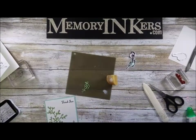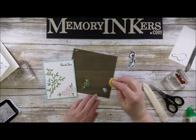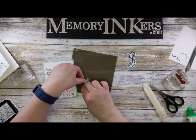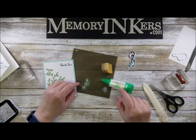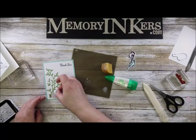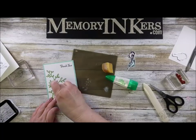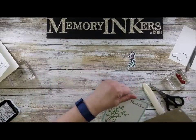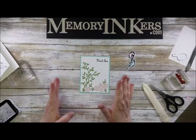I wanted to show you that other technique where you use a sponge to dab the adhesive from the Mono liquid glue — then it's completely covered on the back. I'm hoping this is in camera range because I can't really see right now. I'm setting that right there and moving this out of the way because I'm done with that.